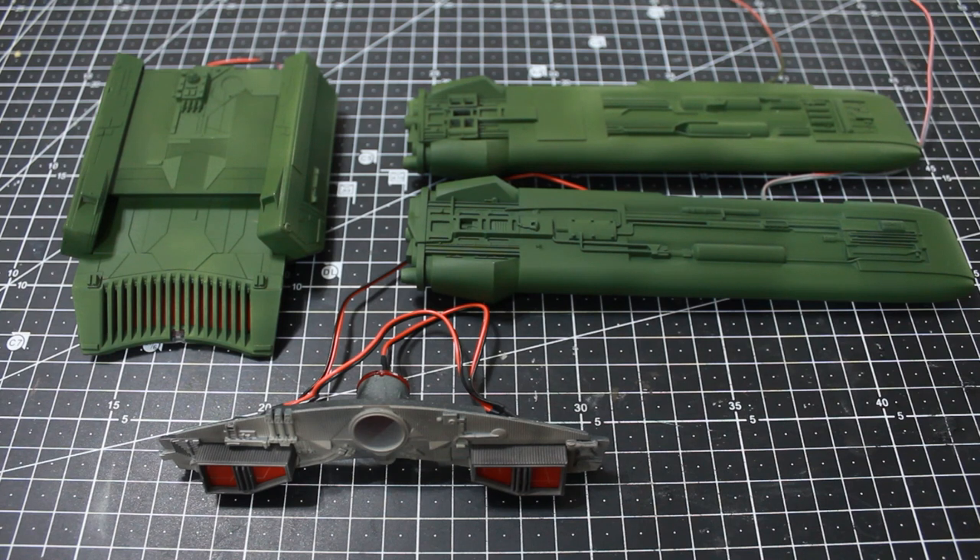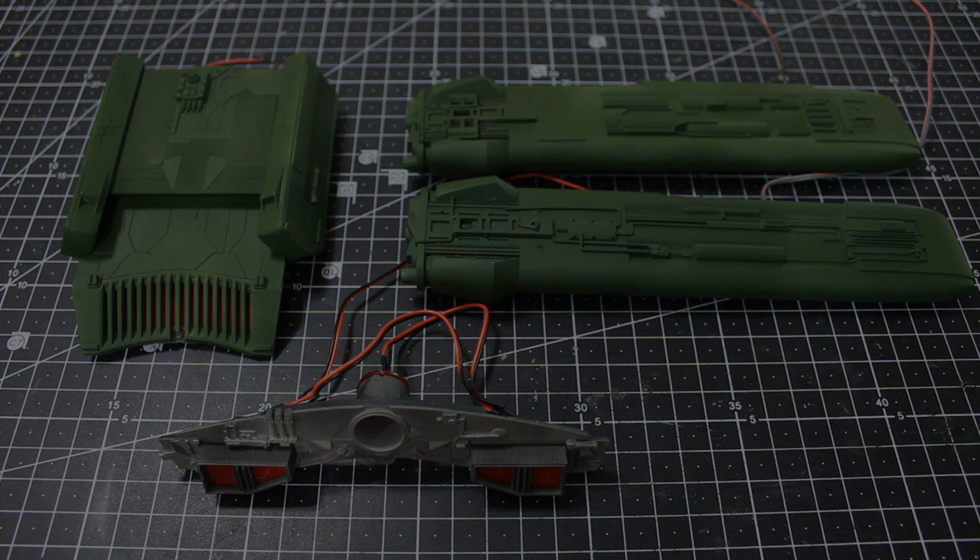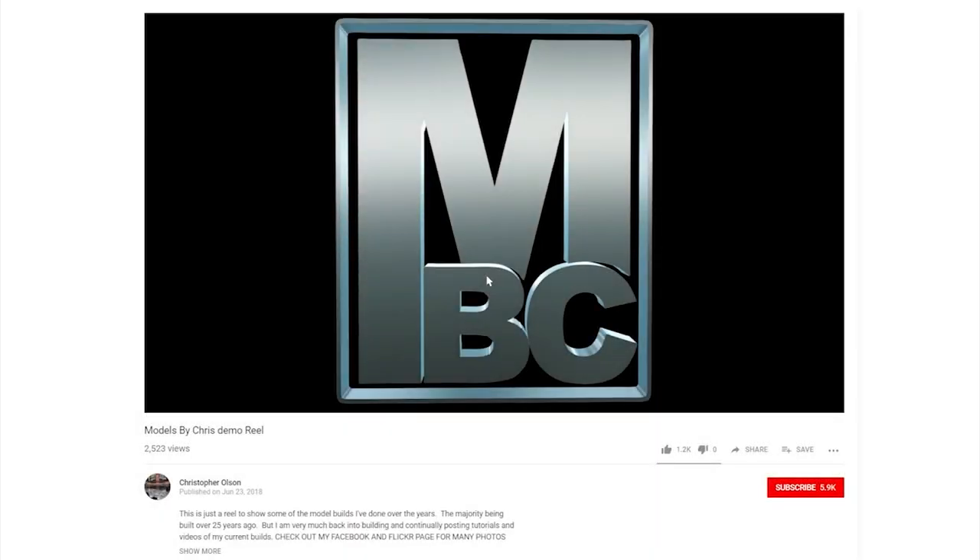I'd like to thank you once again for joining me on this episode. We're starting to get close to the finish line — next we move on to the big body section. Thanks for watching. If you like my videos, please give them a like, and click subscribe so you don't miss any upcoming videos.